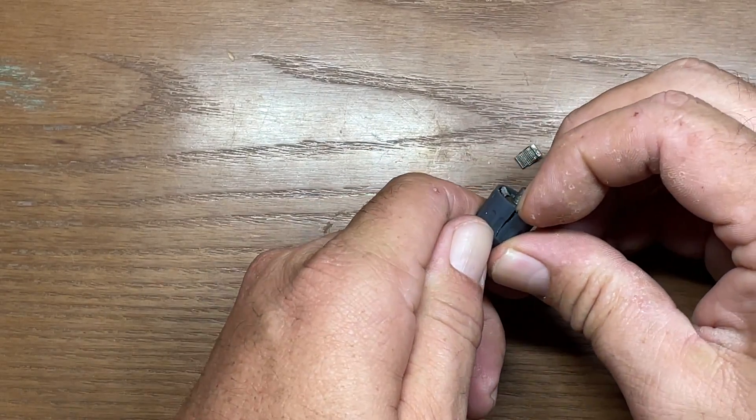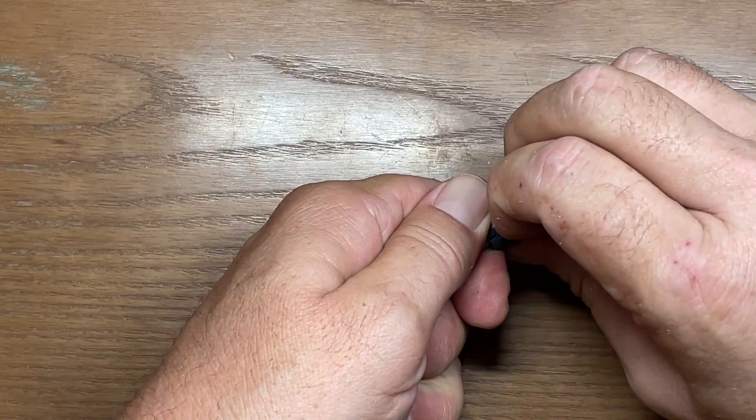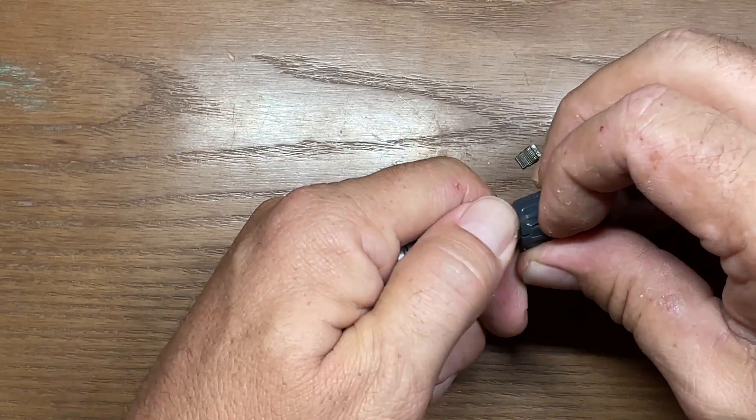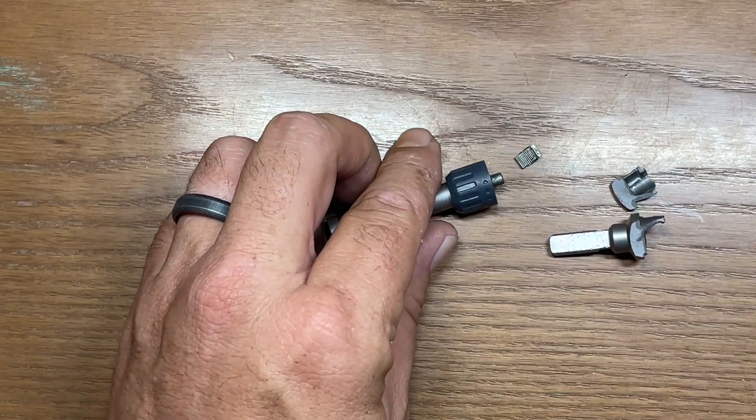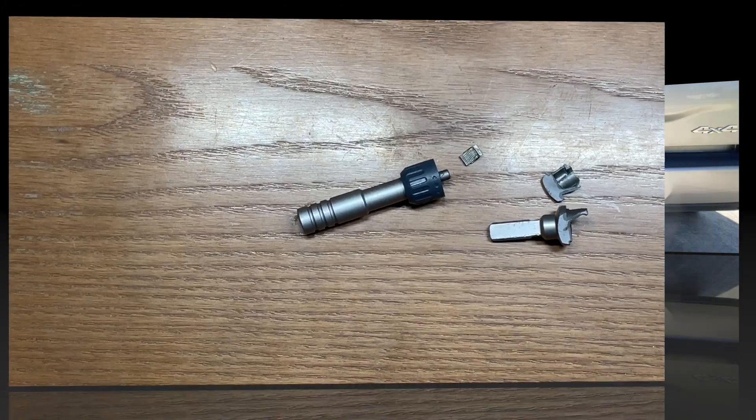Oh man, that just doesn't want to come off. It's spreading apart but I might have to get a screwdriver or something to open that up. Let me get that off and we'll take a better look at the inside to see what happened to it.